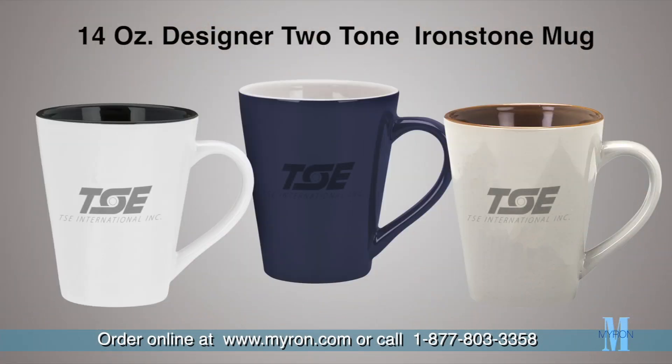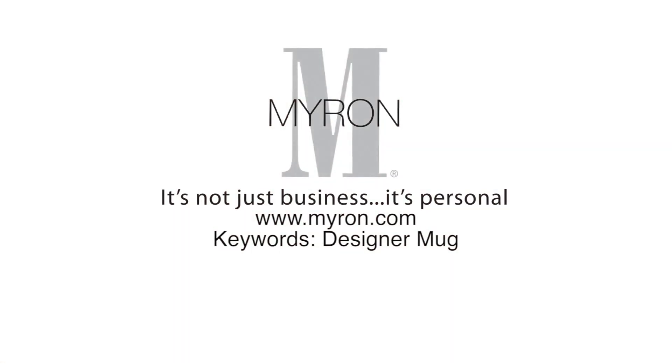Just choose a color and add your company name or logo to boldly accent your brand message. For more information, go to Myron.com.